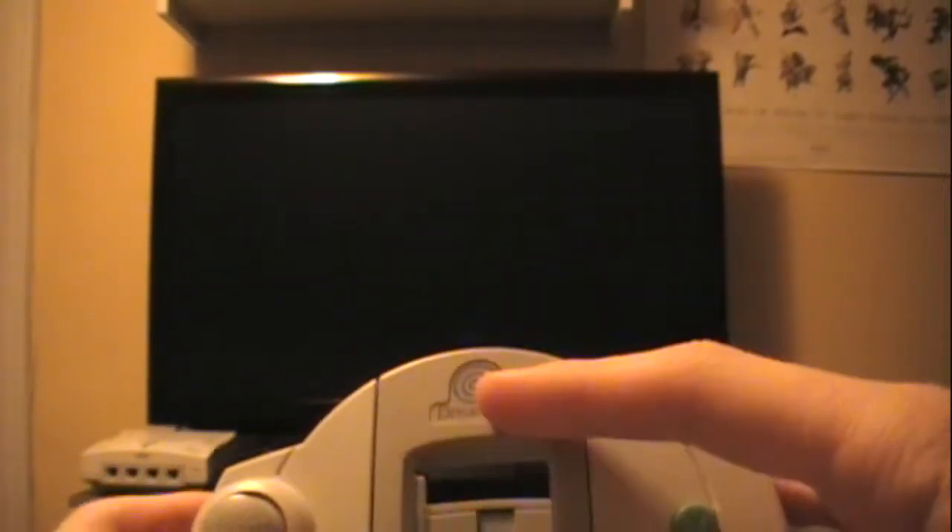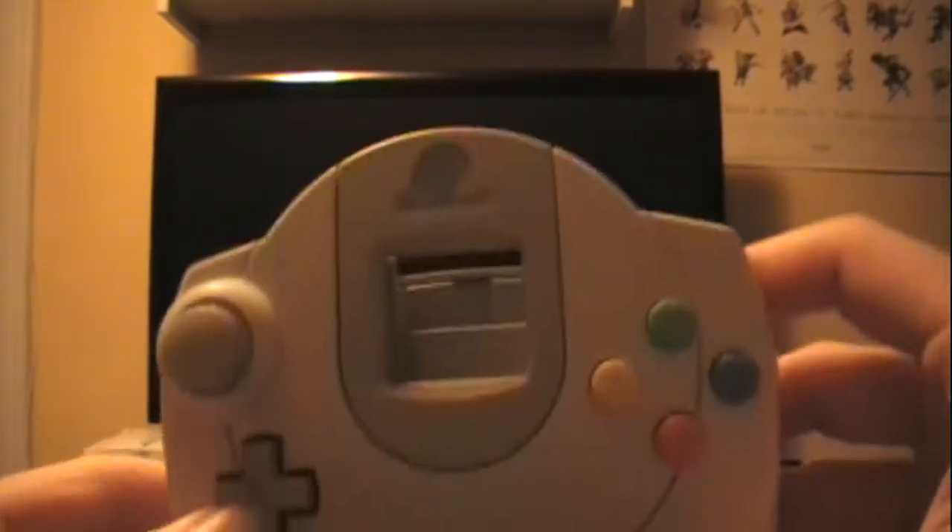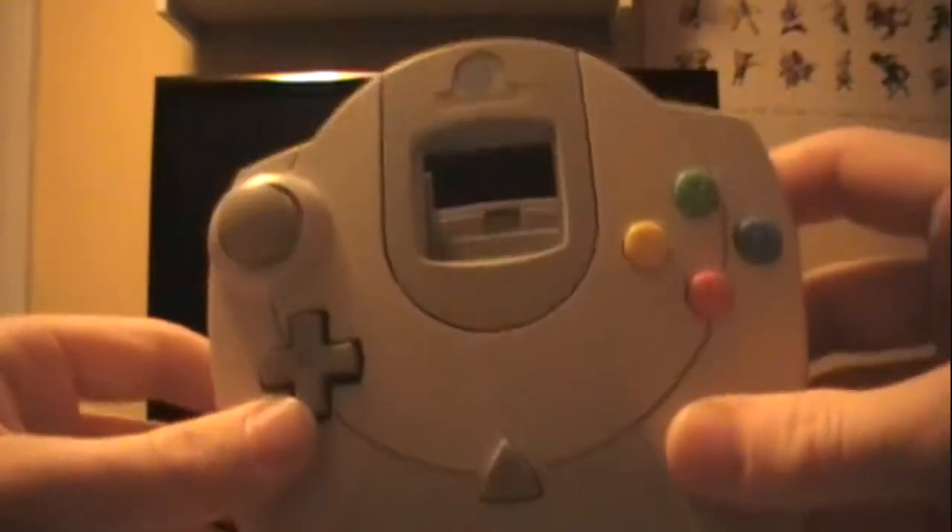First is the Sega Dreamcast controller. This is a blue swirl, not a red swirl, so get used to it. This is a European or PAL version. Not much difference.